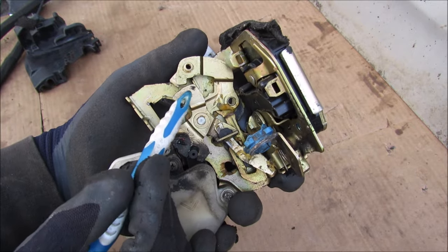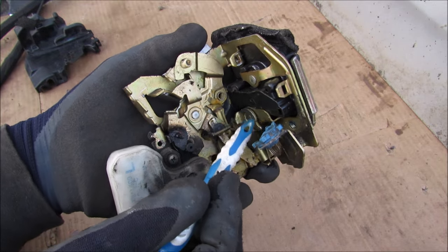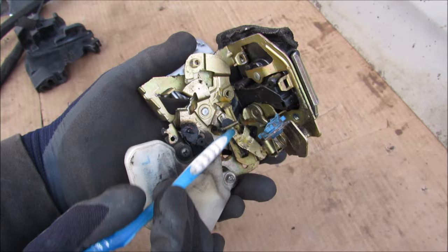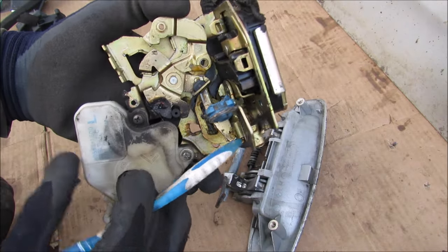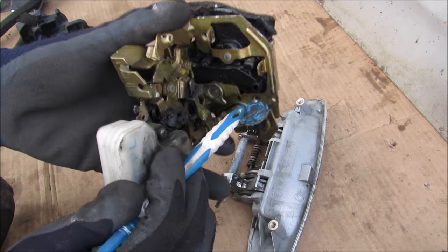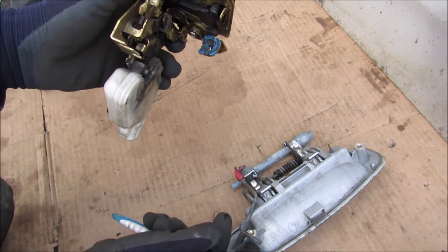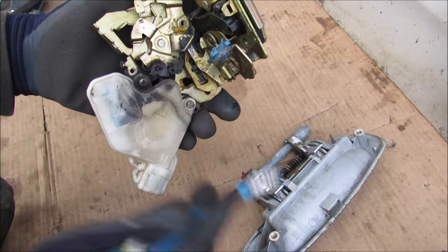When you lock the door, this cam actually moves the slider mechanism away so the tooth can no longer engage with the cam on the latch - instead it just skips right past it. Therefore you cannot use the exterior or interior door handle to unlatch the door. The interior door handle has a little play before it engages, and when it does it also engages the exterior door handle tab. However the exterior door handle doesn't actually open when you use the interior handle because it has a hole that allows the rod to translate up and down independently.